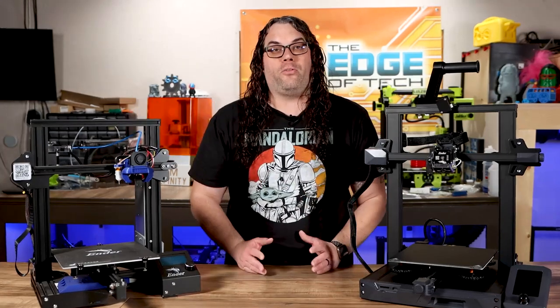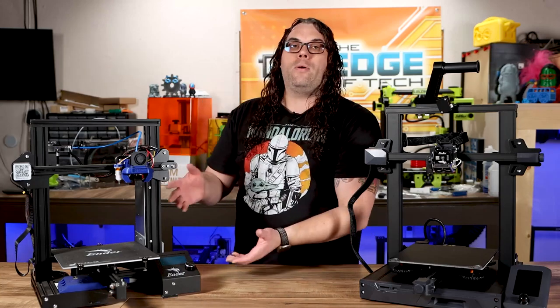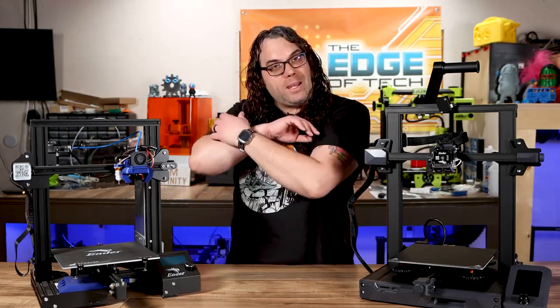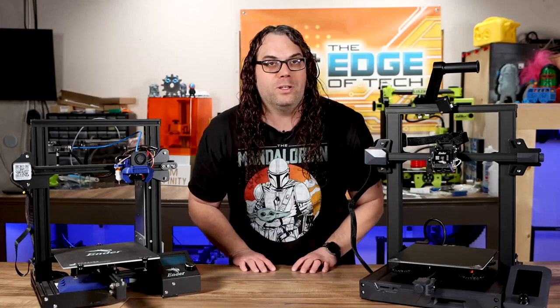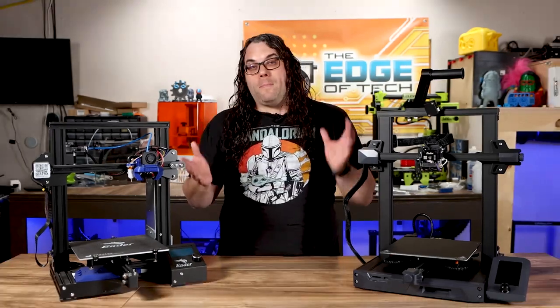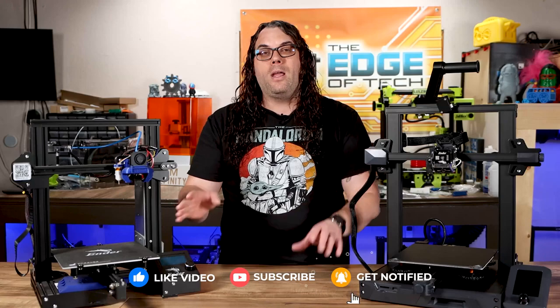Let me know in the comments what you prefer — something that's ready to go out of the box, or something you can play with and make anything you want because it doesn't already come with all the upgrades. If you want to see something maybe between these two, check out this video right here. If you liked what you saw today, please give me that thumbs up, hit the subscribe button, and we'll see you in the next one with more great content.